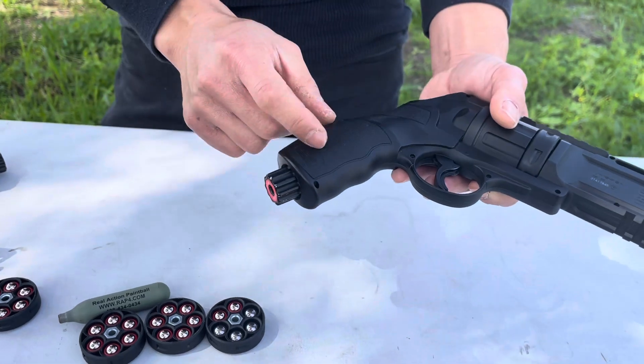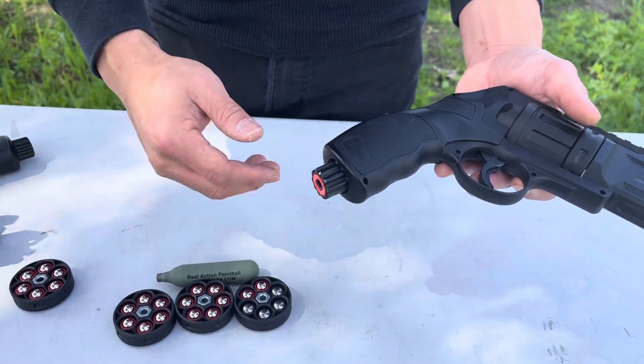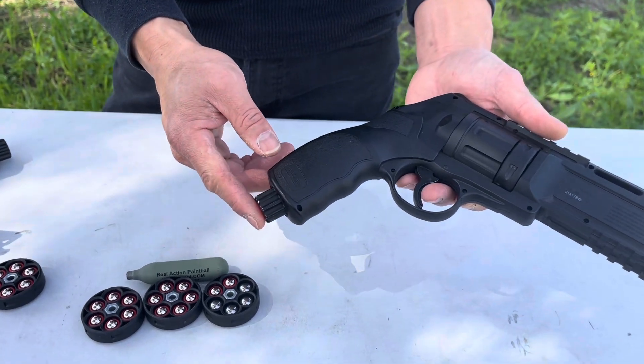Keep in mind some cylinders will not engage because they're shorter than others. If you have that problem, try a different brand or contact us and we can make some recommendations for you.